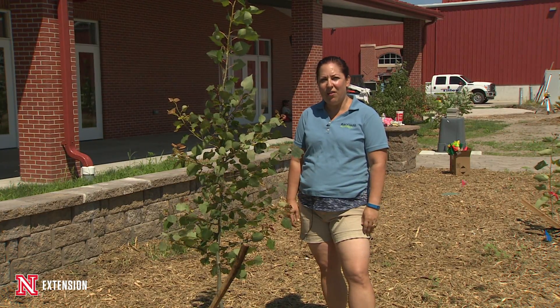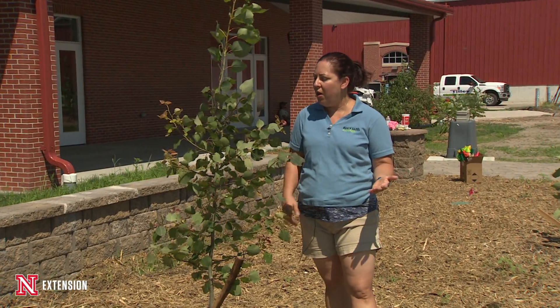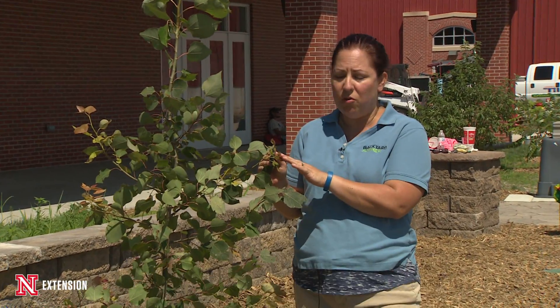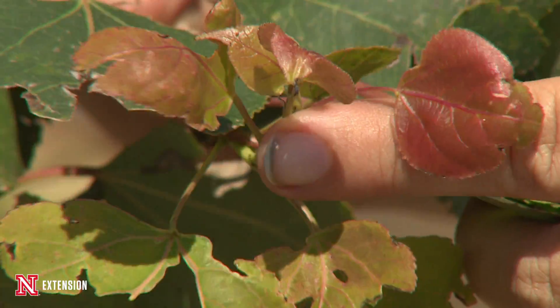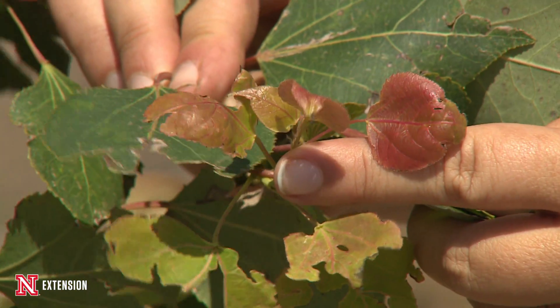We've been getting a lot of questions in the Backyard Farmer email about some of their trees and shrubs looking a little chlorotic. We've actually come out and started looking at some of them and really they're not chlorotic — they're actually putting on some new growth, as in this tree right here. It's a little more light than the green leaves that came out early in the spring.